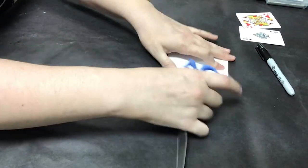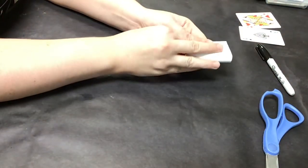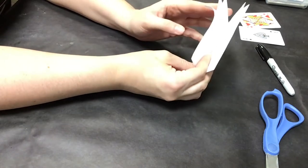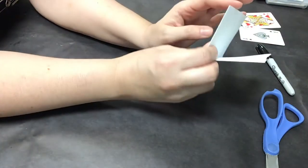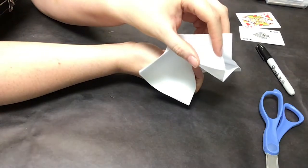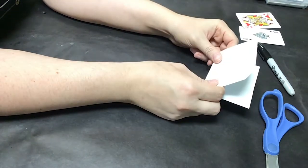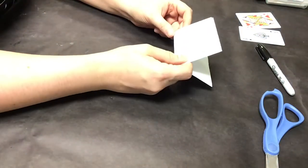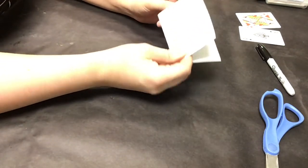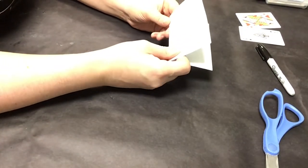Smooth it down one more time. This paper is not thin enough to fold it again and have it be easy to work with, so we're going to go with the eight-page signature. As you can see, it now is a little booklet, attached at the top and on one of the edges, but we're going to fix that in our next step. I'm going to do this with nine more pieces of paper for a total of ten signatures — so eighty pages. If you want your notebook thicker, you'll make more of these; if you want it thinner, you'll make less. Each one adds eight to your page count.